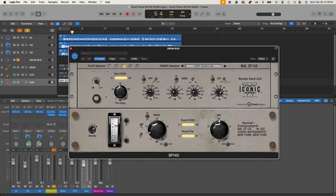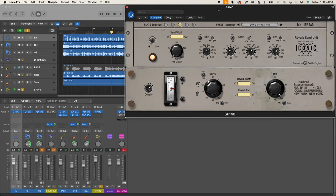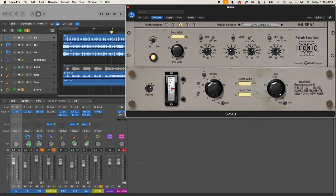Starting with the send unit: first you have your bypass — a power switch for the send unit you can turn on and off. You have your send width, your pre-delay control, and then the filter section. Let's start with the send width. I'm going to use the SP140 as a send effect to demonstrate this.